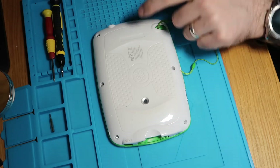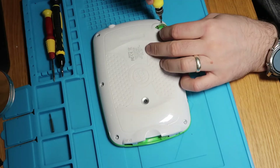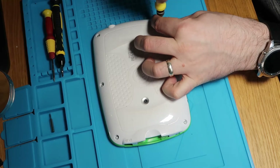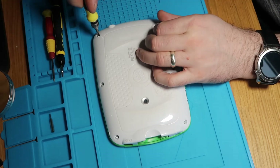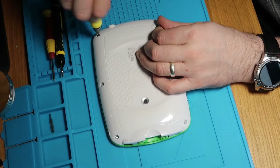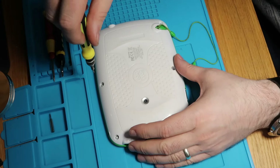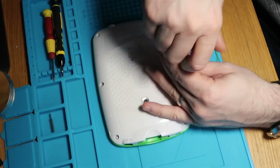First thing we're going to do is take out these six screws in the back and see what that gives us. Hopefully it's going to be some nice easy access.